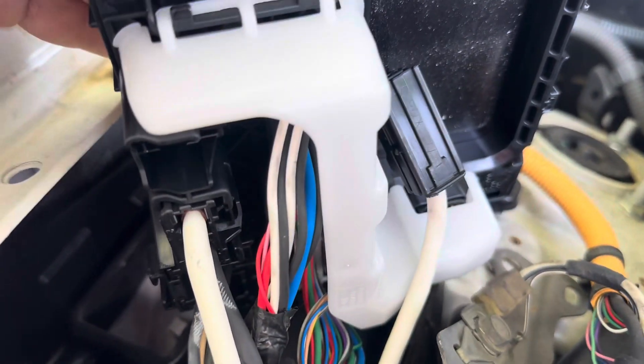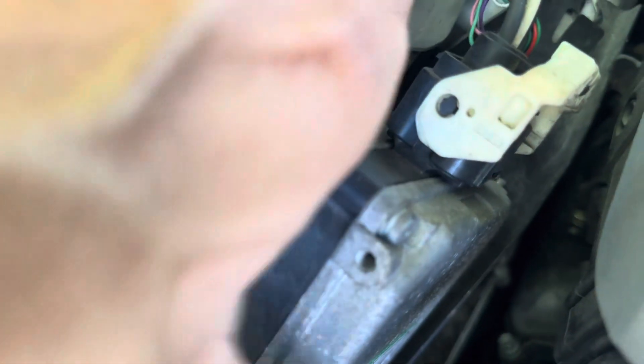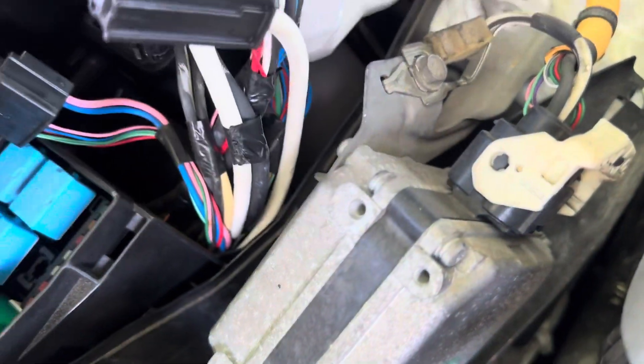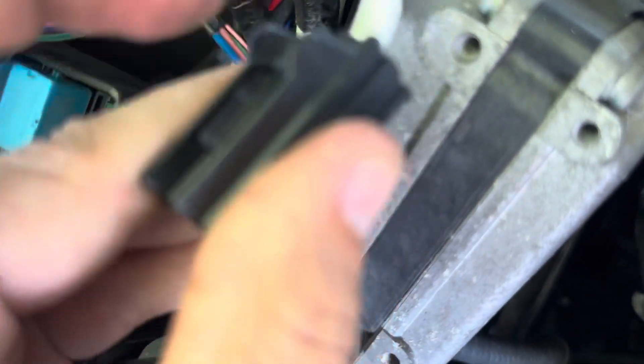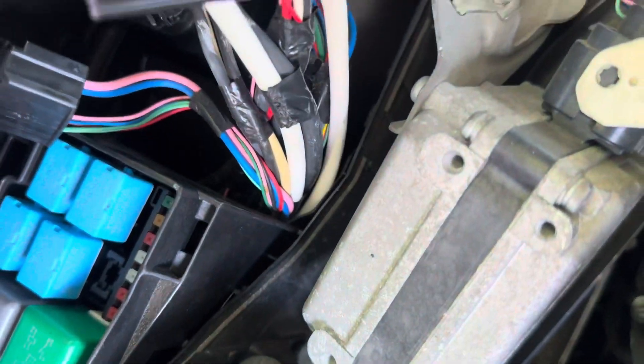Next, what you're gonna do is unclip all of these connectors. You're gonna want to undo your left bank — I believe this is the engine control module. Just undo it so that you can move it off to the side, and that'll allow you to articulate this upwards and work on all these clips. There's gonna be push tabs on every one of these — push them and carefully remove them.